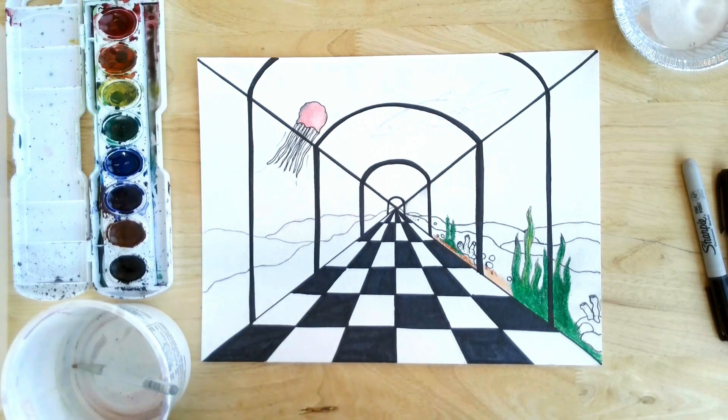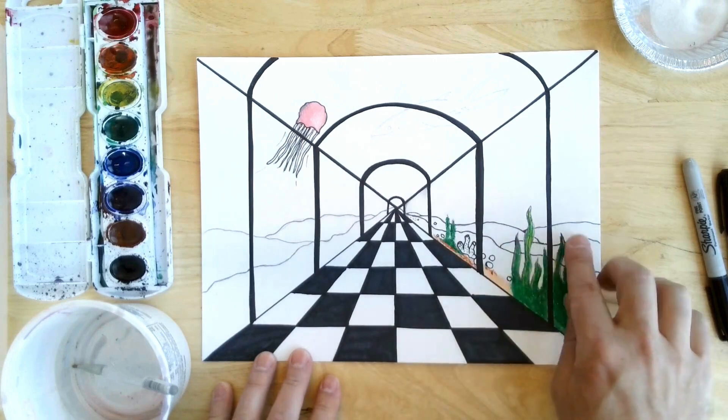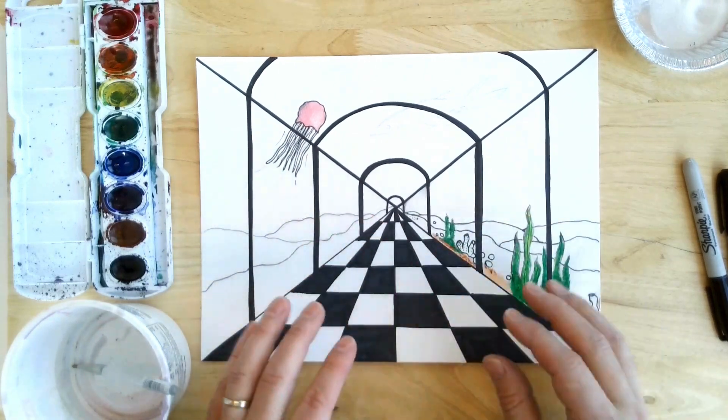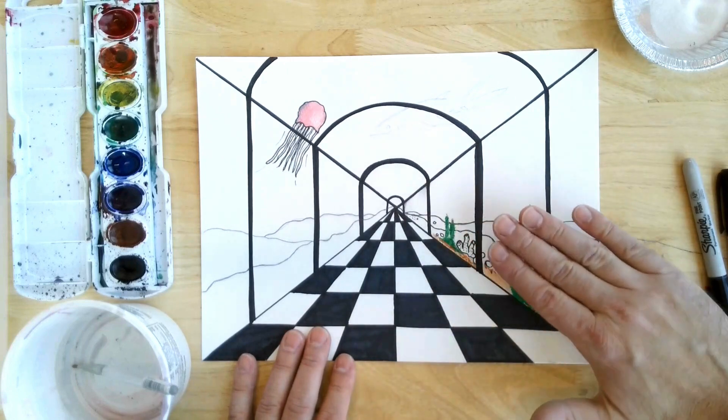I want you guys to add at least five or six things to your work, whether they be fish or seaweed, something you're adding to it. For mine, I've been working on it here. I did do some lines in the background to kind of show more depth. You don't have to do that, but if you'd like to, you can. It's kind of like the seabed or the ground.